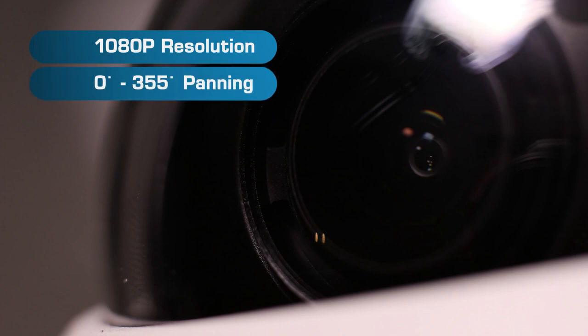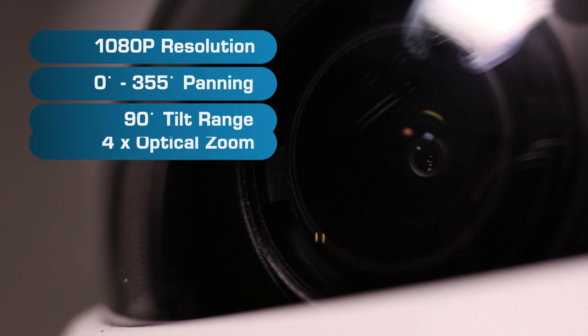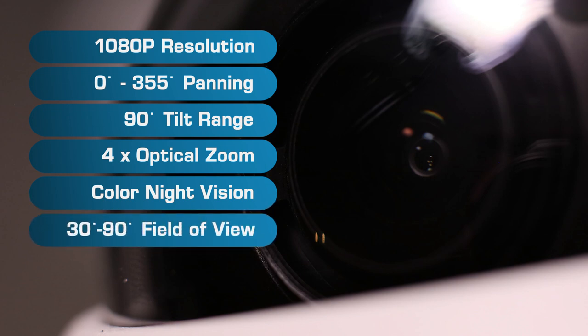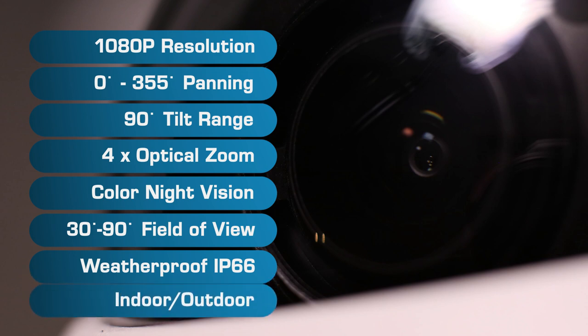It features 0-355 degree panning, a 90 degree tilt range, 4x optical zoom, color night vision, 30-95 degree field of view, and is weatherproof with an IP66 rating, suitable for both indoor and outdoor installation.